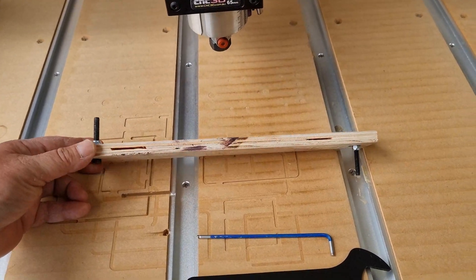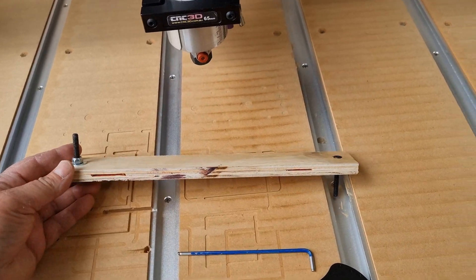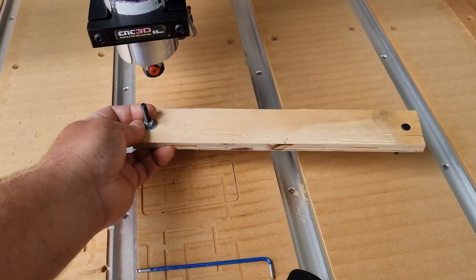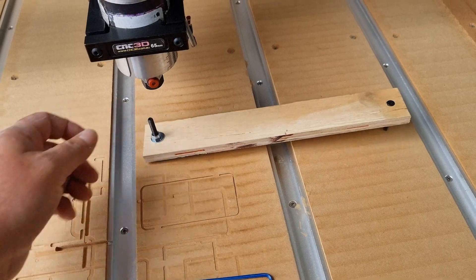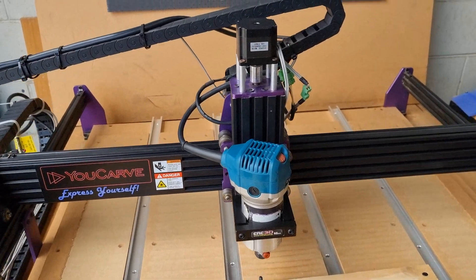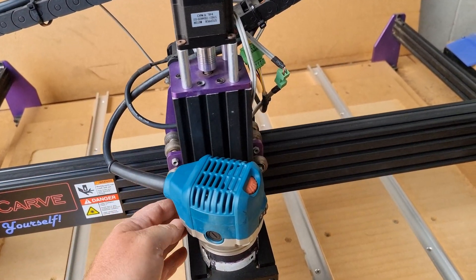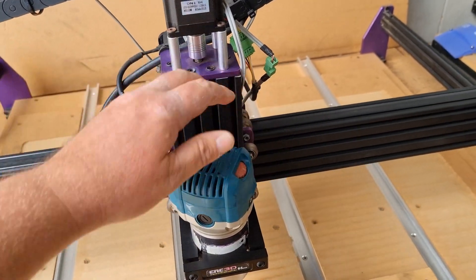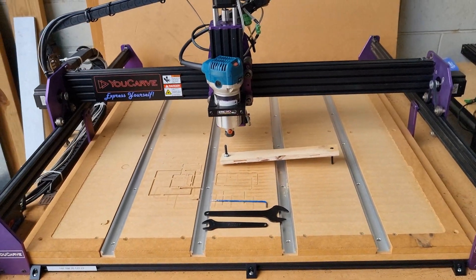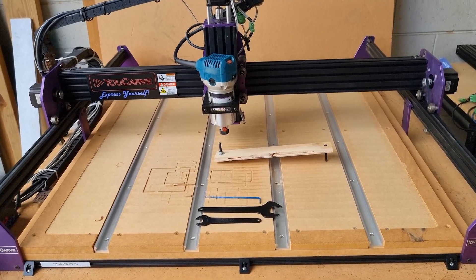Basically the first thing we need to do is insert this little tool we've made into our router. There's a reason why we made it 300mm — we're going to be swinging this around from one side to the other, so we needed something that could fit within the surface of our bed. Our U-Carve is currently powered off and can be moved by hand, so we'll carefully move it to get the router pretty much in the center of the machine, and then attach our tramming tool.